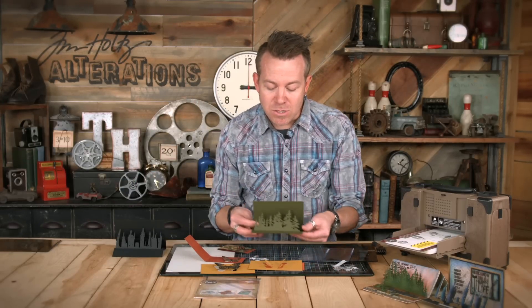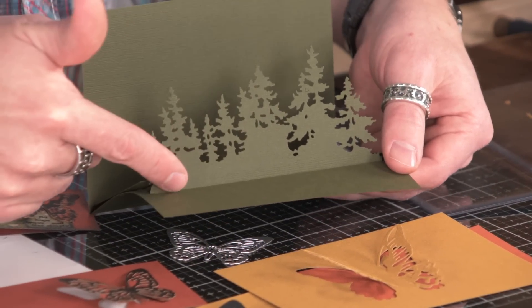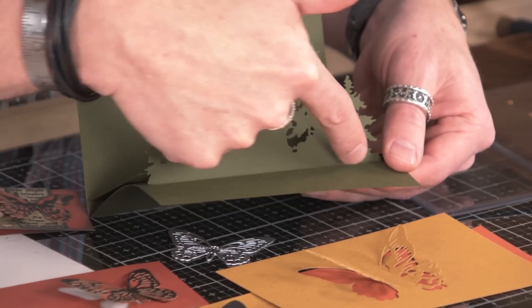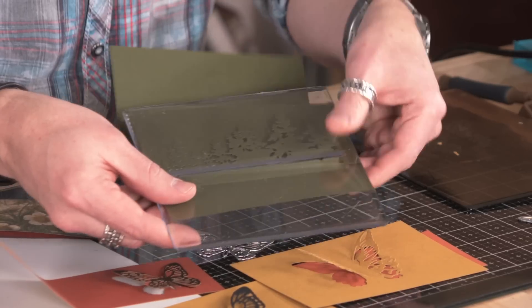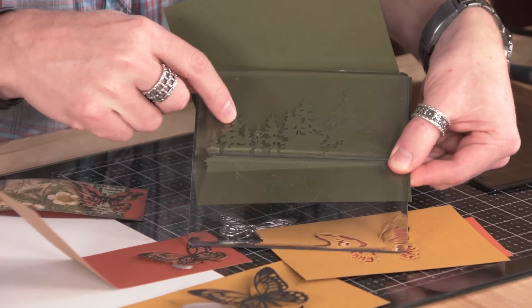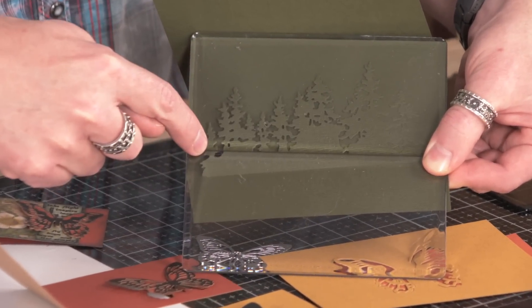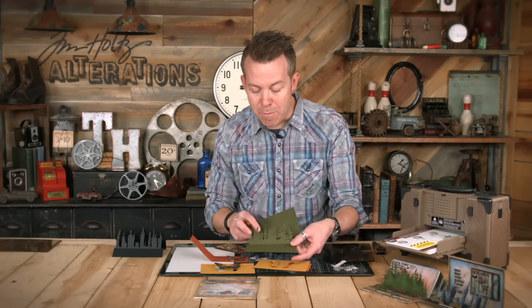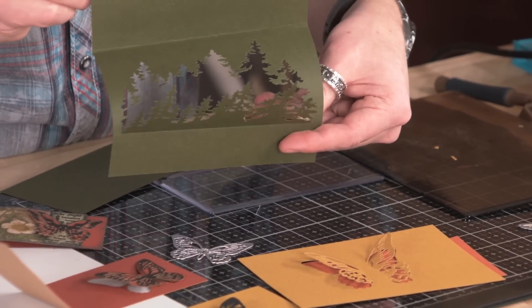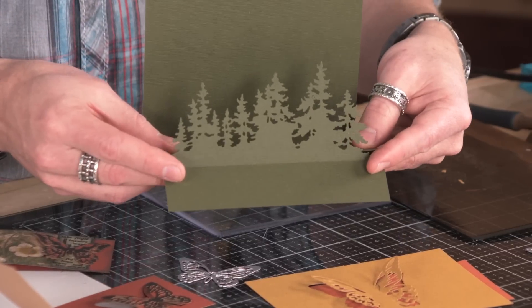We can create all sorts of different pop-up and dimension with different dies using the dimensional cutting pad. For the tree line, this normally cuts the entire tree line including the bottom. But if we place this die and put our dimensional cutting pad along the bottom edge of that die, it cuts everything except where that groove is — it doesn't cut that bottom edge, so it leaves it attached. Another trick: because we have that fallout in the back, you can simply cut a second piece of card stock and fill that in, so it creates a cool pop-up.